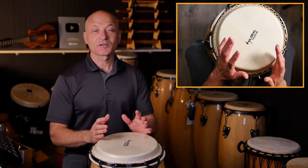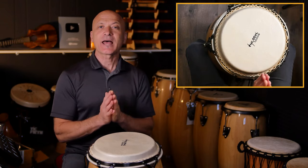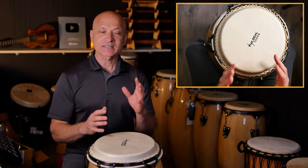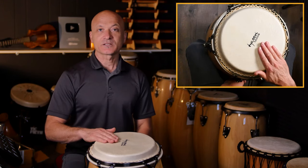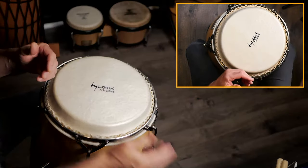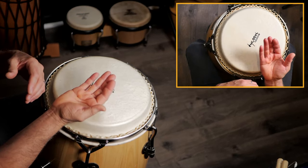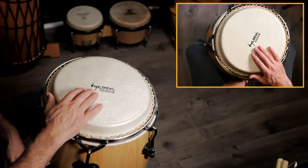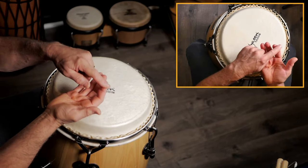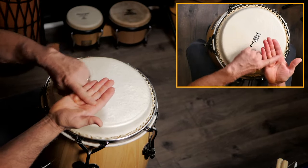Our third and highest-pitch tone is called the slap. The slap is a harmonic of the head. It uses a technique similar to the open tone — you line up your hand in much the same way — but the main difference is you relax your hand and fingers and let them curve a little. Your fingers might spread out slightly; that's okay. Strike the drum in pretty much the same place as the open tone, but let mainly your fingertips contact the head, as opposed to the full finger surface used in the open tone.